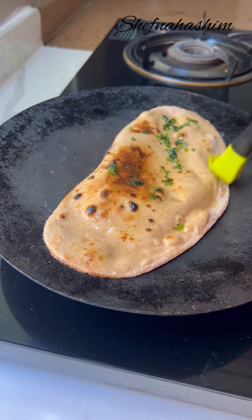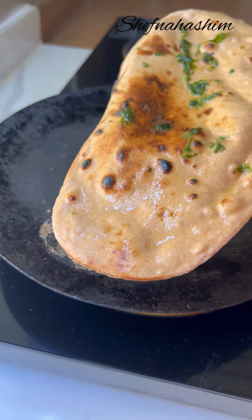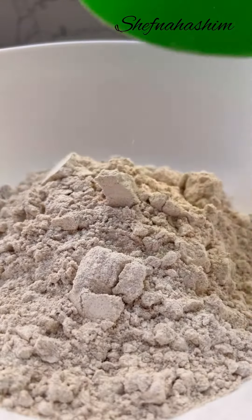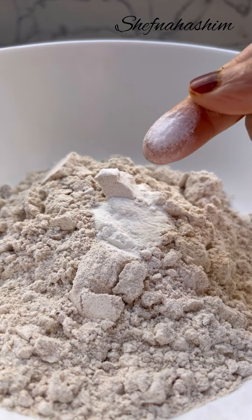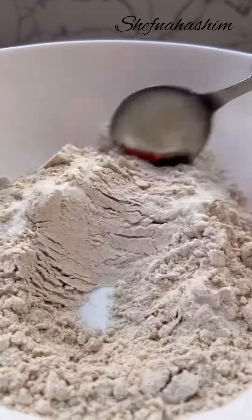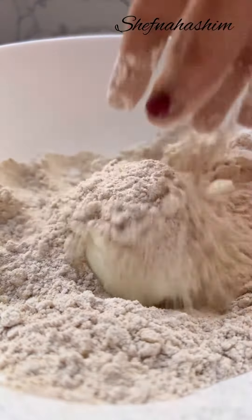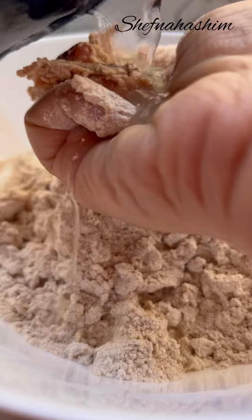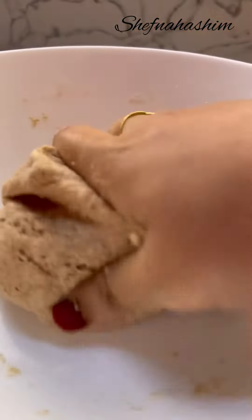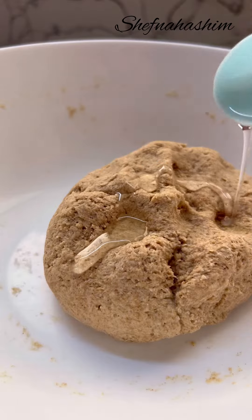Take a small bowl of whole wheat butter and garlic. Add 1 cup of baking powder, 1 teaspoon of baking soda, and mix in small cups until soft. Add a teaspoon of sunflower oil.